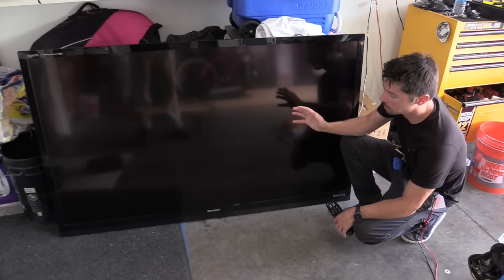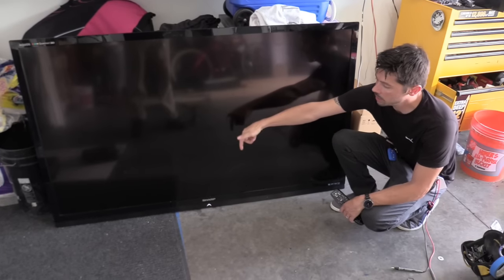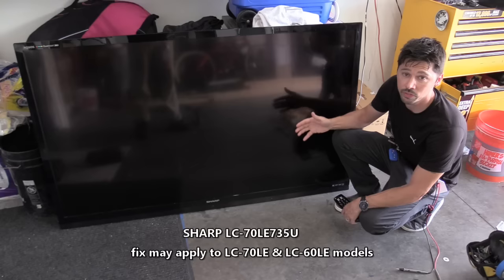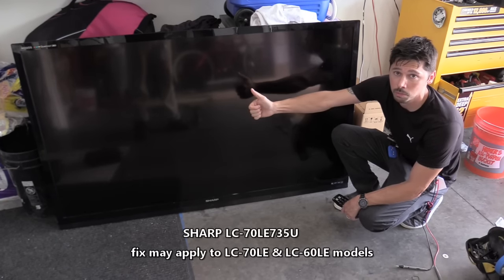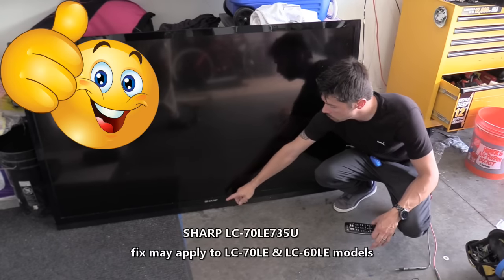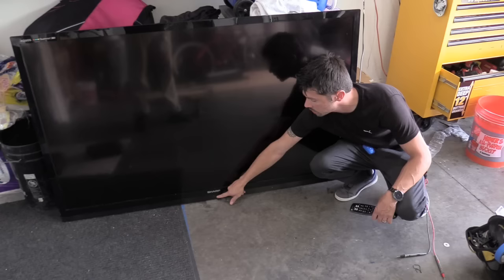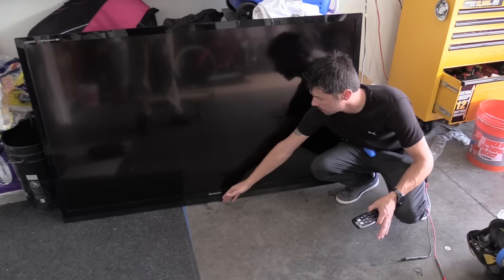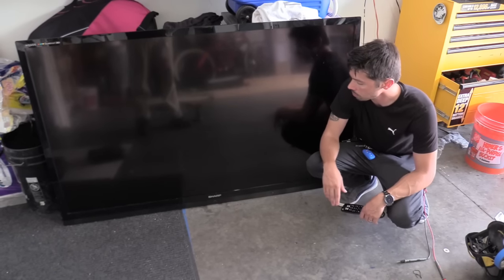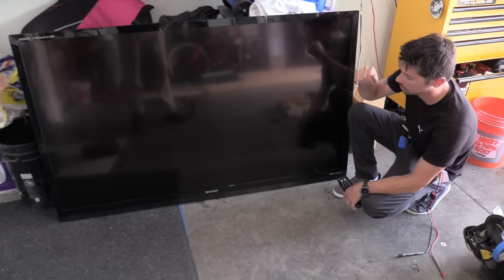This is Tappah Tech and I'm going to show you how to fix this big screen 70 inch TV. I'm going to leave a model number right here on the screen so if you guys are interested and this is your model, hopefully this video will fix it. If it does, give me a big thumbs up. If you know anyone that has a Sharp TV that has this issue where it flashes one long flash, then a quick flash, then a long flash, then another quick flash — that is a lamp error code. Very common issue with these Sharp TVs.